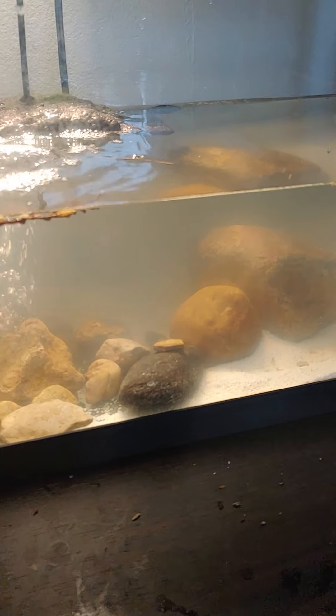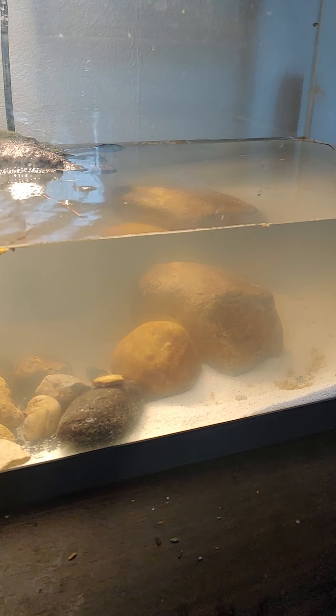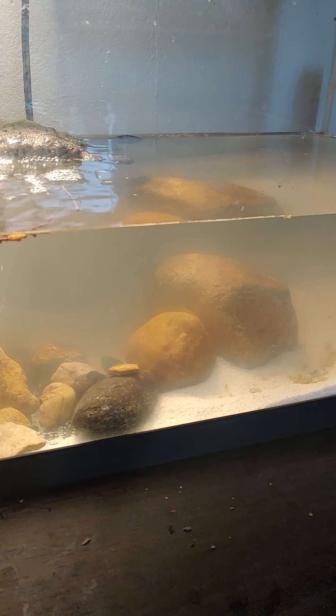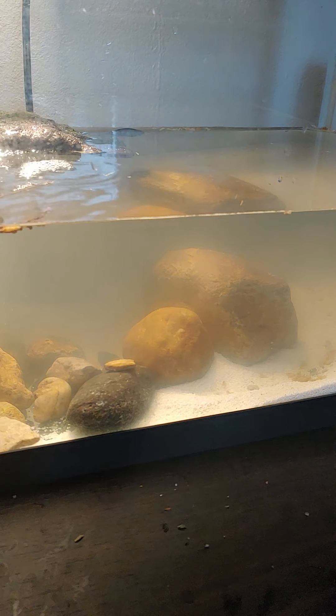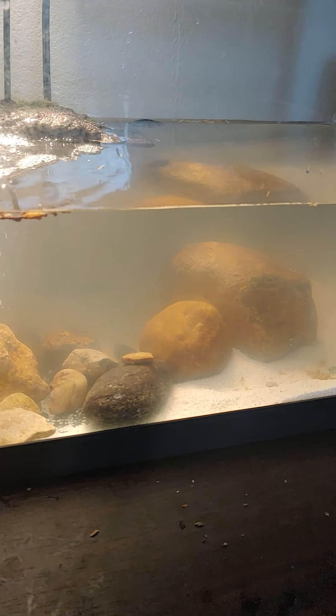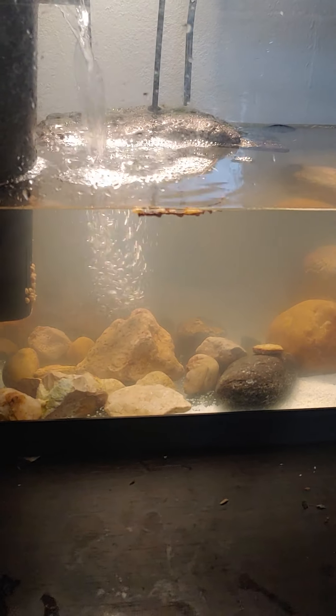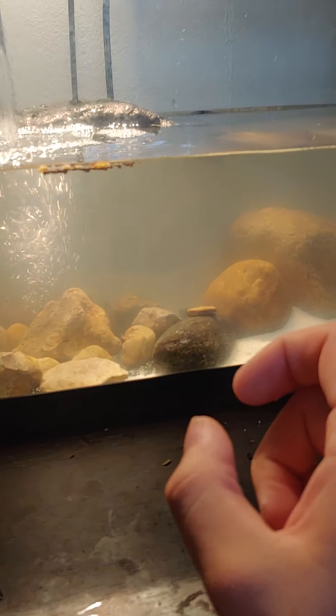They will also eat greens. Pretty popular ones are kale, lettuce, the tops of carrots — those little leafy parts on the carrot plant — and clovers; they'll eat clovers, at least this one will. When they get a little bigger of course they'll eat fish and worms. I was thinking about buying some tiny little feeder fish for this guy.